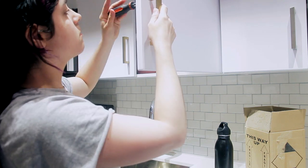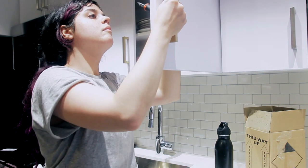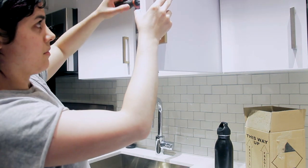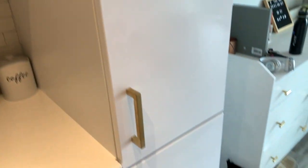I replaced the silver knobs with gold ones and I feel like the kitchen looks a lot more elegant — a lot more that feminine chic vibe I was going for. Knobs can really transform cabinets in a kitchen. If you hate the knobs in yours, look on Amazon, take the measurements, and see what you can find. It only took me about 15 minutes to screw them all on.